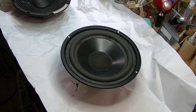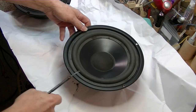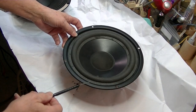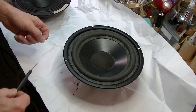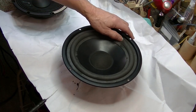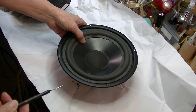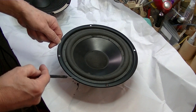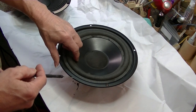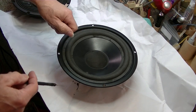There are places online that sell do-it-yourself kits for refoaming a speaker. While I don't want to discourage anybody from trying it — I'm sure many people have done it successfully — if you have any questions, if you have shaky hands, if you've not worked with your hands in this sort of fashion before, why risk it? You could potentially do damage.